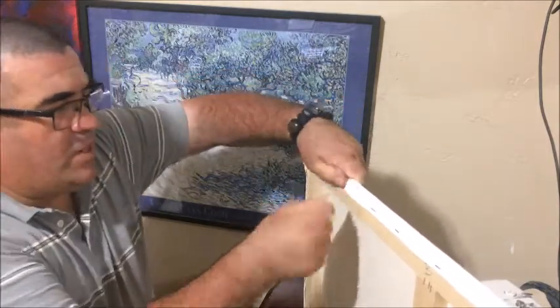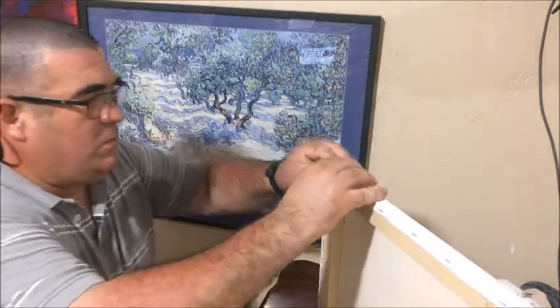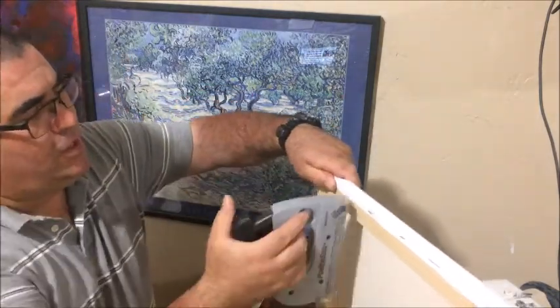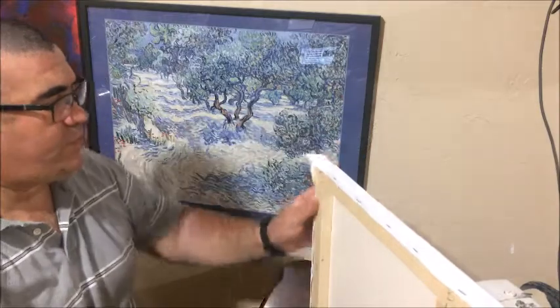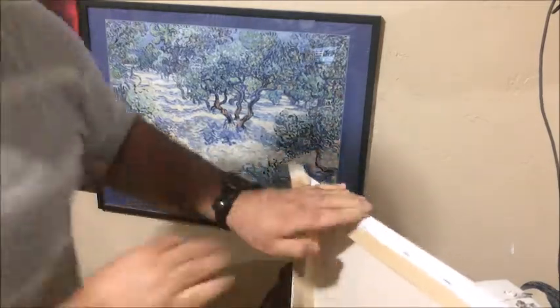Pull, wrap around, and staple. Pull, wrap around, and staple. And the corners — same way that we did before.